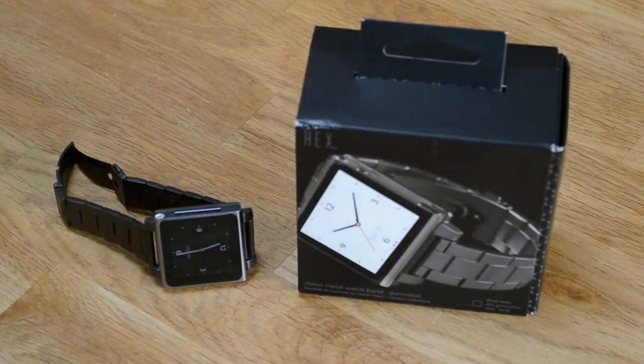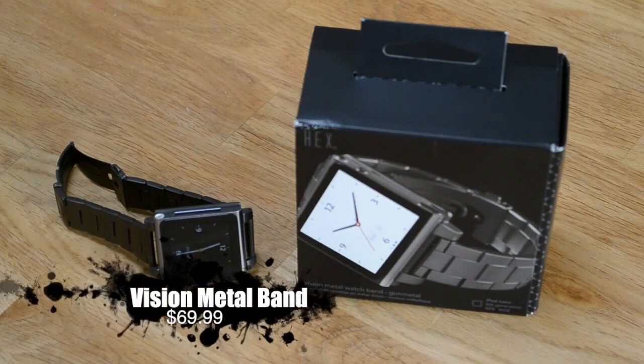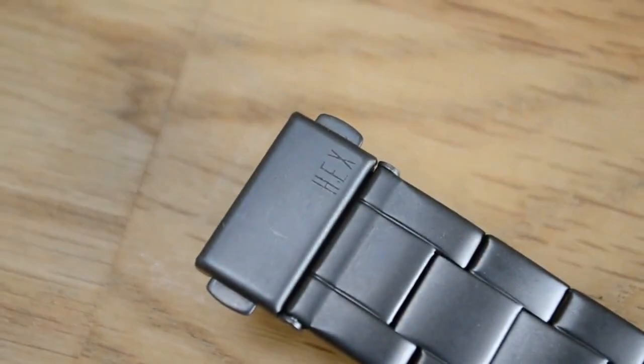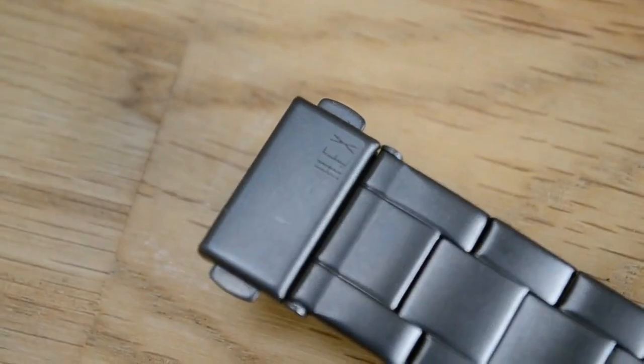What up Geeks, it's me and Juan. Peace and blessings to you all out there. Geek is the new cool, and welcome to this Vision Metal Band review for the iPod Nano 6G. We've got to say a massive thank you to Hex for sending this product out for review.